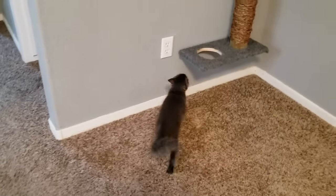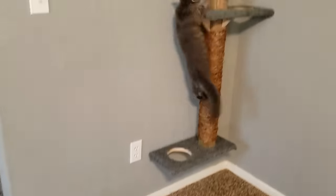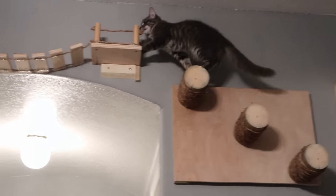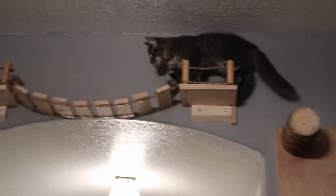As you can see, he did amazing. He's racing right up the tower, ready to go, ready to explore, and ready to make an adventure.